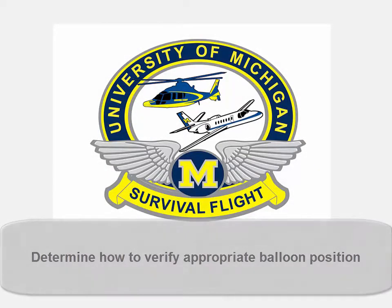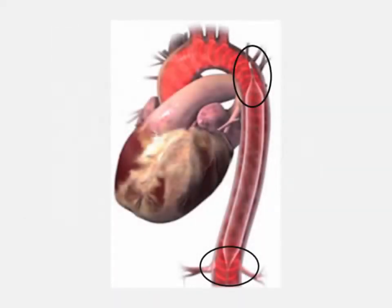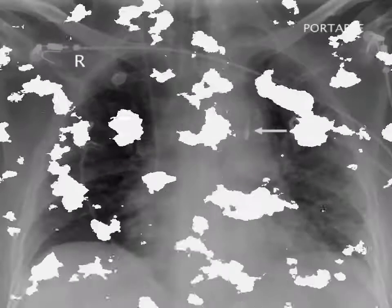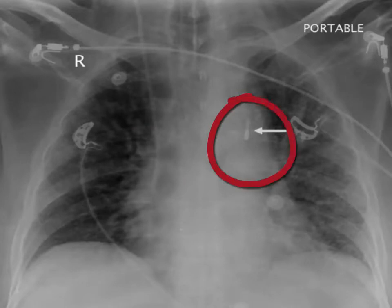When verifying an appropriate position by chest X-ray, the radiopaque tip should be approximately 2 cm distal to the left subclavian artery, or at the second or third intercostal space. This is about the level of the first thoracic vertebrae, or T1. Alternatively, look at the carina — the balloon tip should be approximately 2 cm above this.